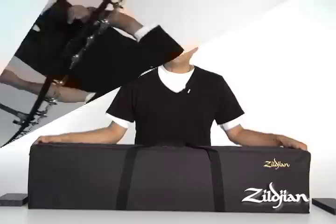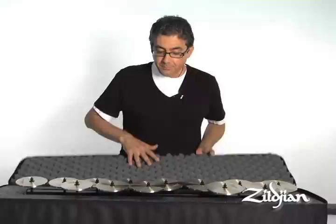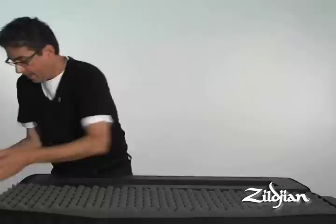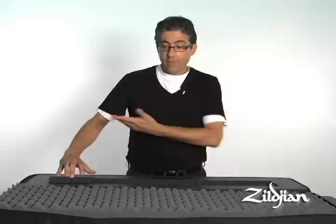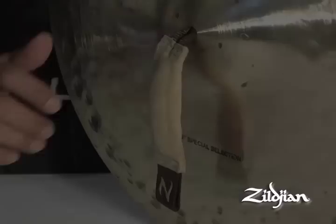Let's talk a little bit about the new Zildjian Crotale bag. As you can see, it's bigger than the old ones for added protection. It has egg crate foam, and the crotales drop into the foam with two slots for the bottom of the bar. This happens to be the low set of crotales. One bag fits either the high octave or the low octave. If you're going with the high octave, you simply put in the foam inserts and you're all set.